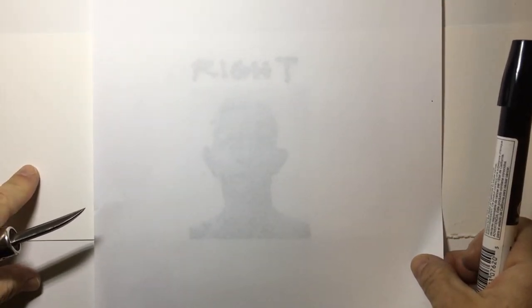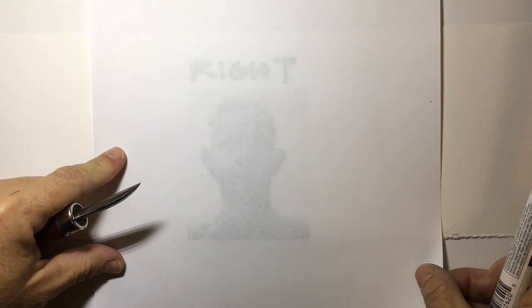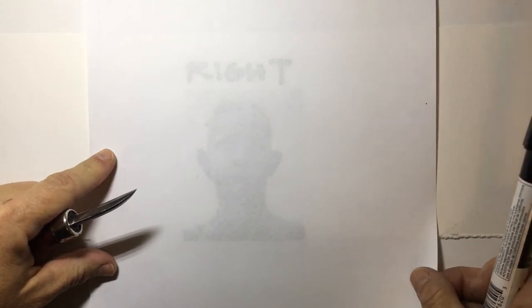You can transfer it to linoleum or wood if you're doing any sort of cutting, but for this project this is a great way to get photographic or drawn elements into any print, book, or drawing project.